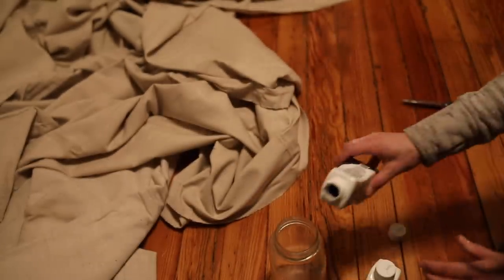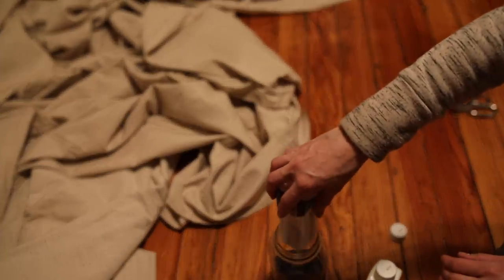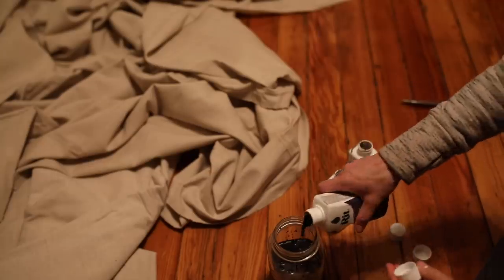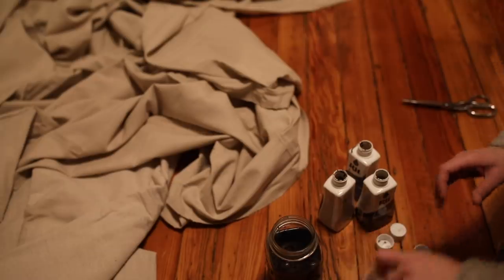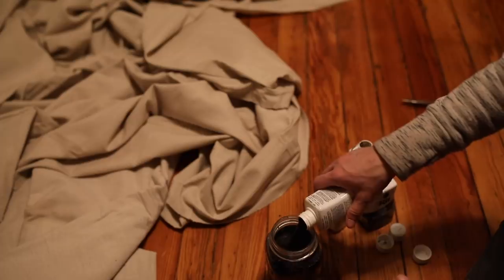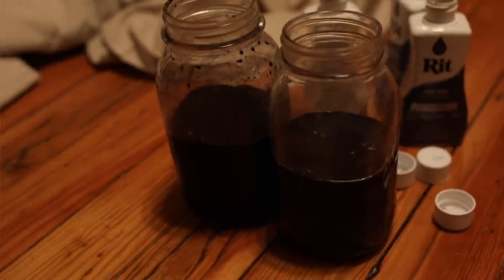I was thinking three containers of dye per drop cloth would be good, but the local craft store didn't have six navies. So I grabbed a few denim dyes and a few navies. Instead of experimenting on each one, I wanted them all to look consistent, so I took all five dye containers and mixed them in a mason jar to incorporate evenly, then divided it in half so I could use the same amount per drop cloth.